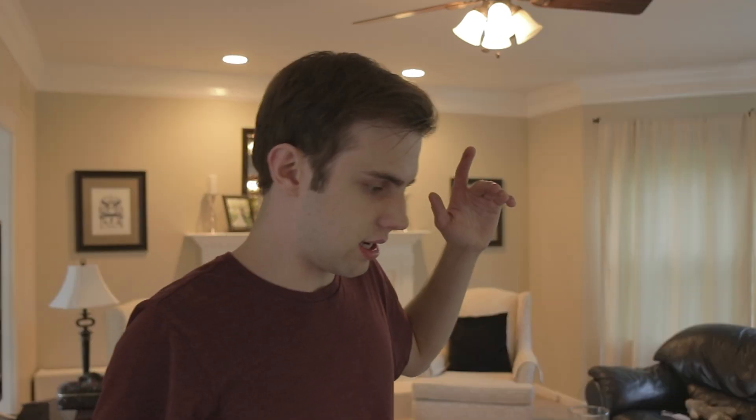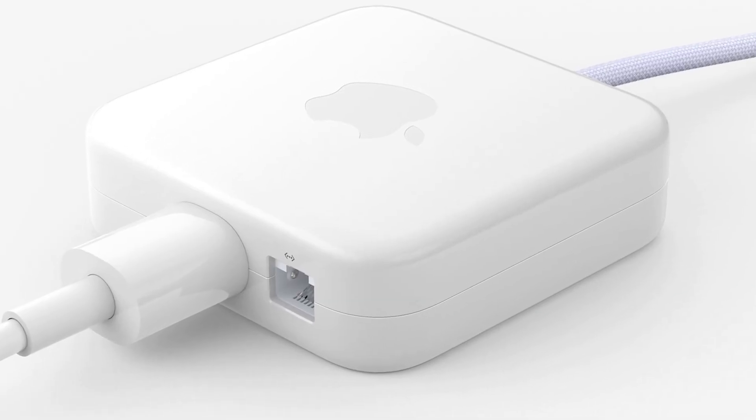They're a trillion dollar company. They have to have some redeeming qualities about this thing. Right — gigabit Ethernet. They have a gigabit Ethernet port on the power adapter that's on the floor, but only if you get the model that actually includes that. Yeah, these things kind of suck, but let's try and make it better.